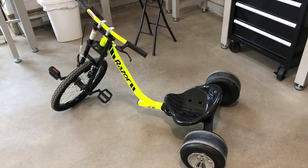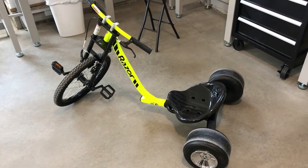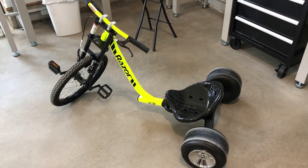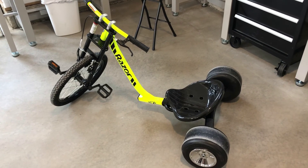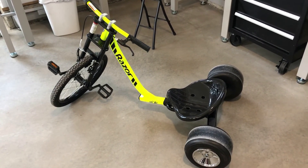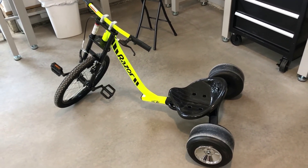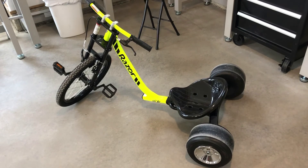In part one of hopefully a three-part video series, we took the Razor DXF Trike down into the crawl space to run it around, just to see if I can maneuver down there, test the height on it, turning radius, a couple other things, just to see if it was suitable to work down there, and it seemed to work pretty well.